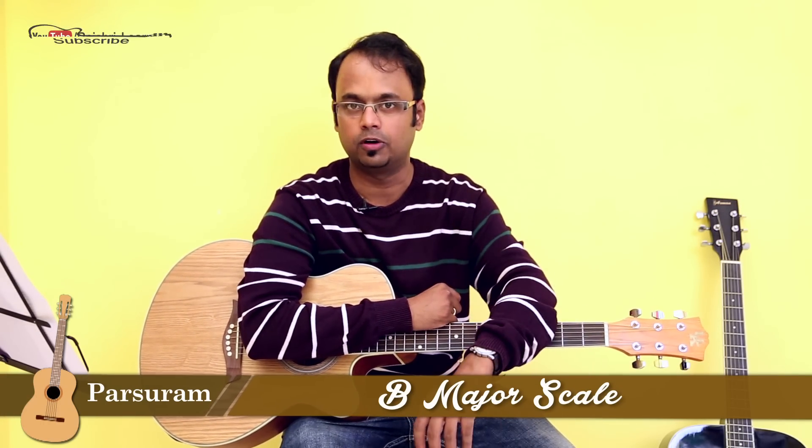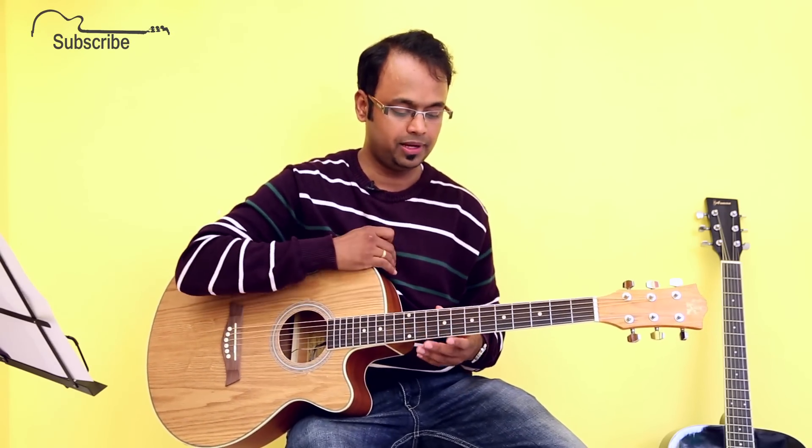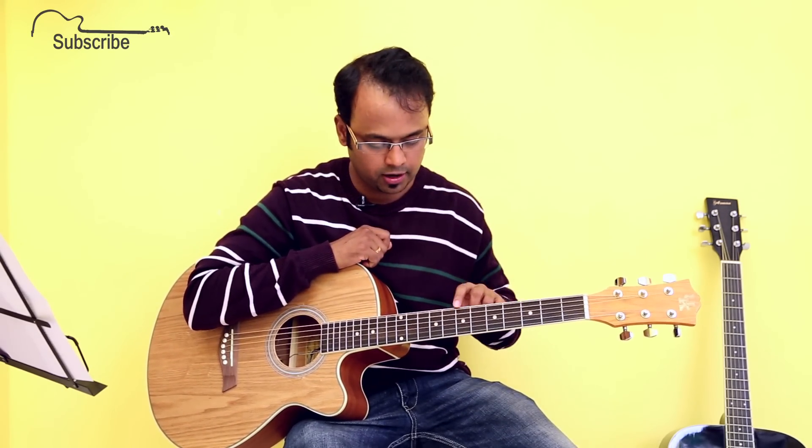Hello everyone, my name is Parshuram, welcome to Rajshri Learn. In this episode we will be doing one more scale — we will learn how to play B major scale. I'm sure you have gone through all my previous theory videos; if not, please go through them in proper sequence starting from C major: C, D, E, F, G, A, and then come to B major. It's going to help you a lot.